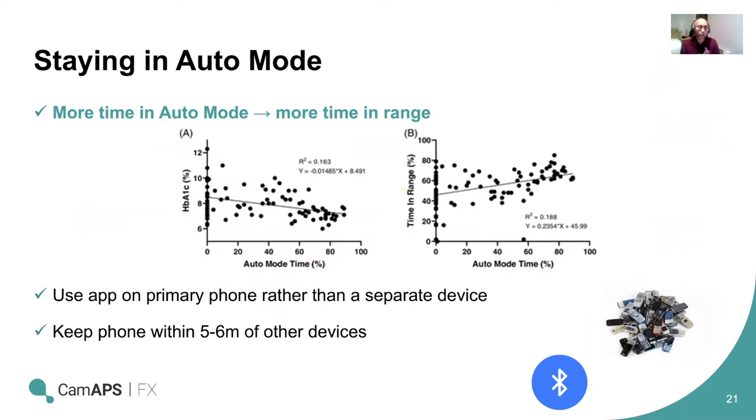The more you use closed loop in auto mode, the more time in range you achieve. One of the ways to encourage staying in auto mode is to ensure people are using the CAM APS app on their main phone rather than a separate device. Bolusing is much easier on your main phone, which encourages more frequent bolusing. It also ensures the phone is kept within 5 to 6 meters of the pump and sensor for Bluetooth communication. Having the person in auto mode for longer will ensure they achieve a lower HbA1c and higher time in range, as demonstrated in published data.